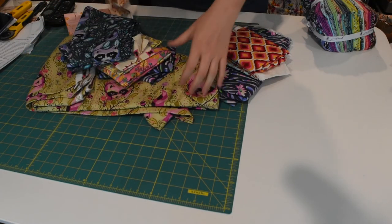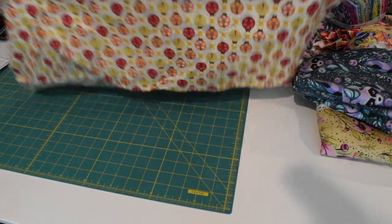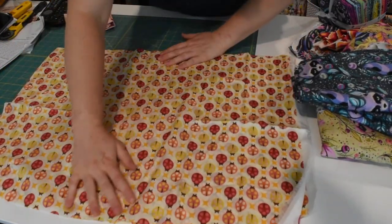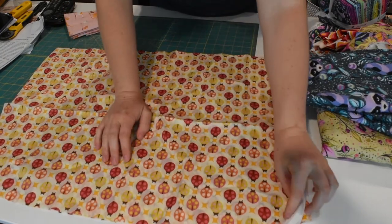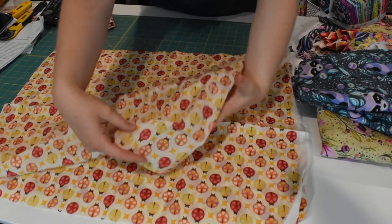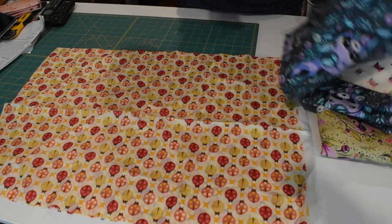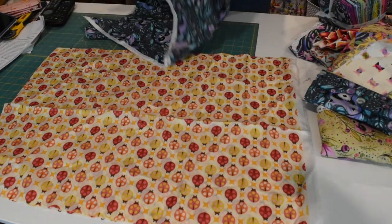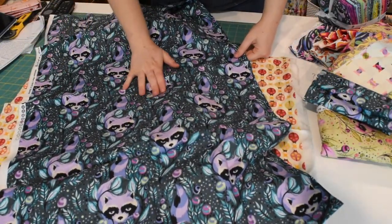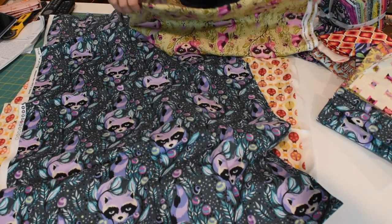First up, we have this very pretty ladybug fabric. I really like this one. It's oilcloth too, so it's nice and soft. And then next up, we have these raccoons. I thought the raccoons were very cute. And then here's the raccoons in another colorway.